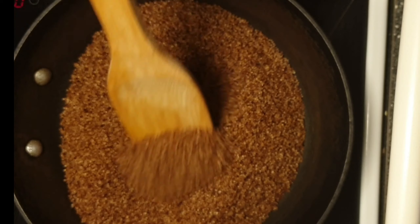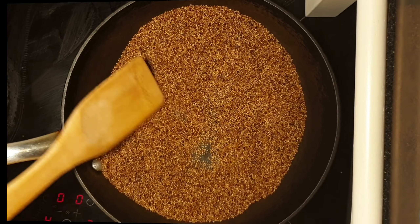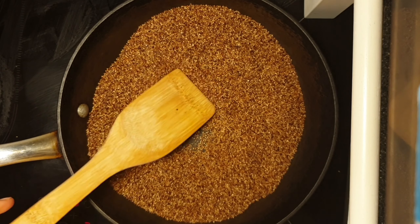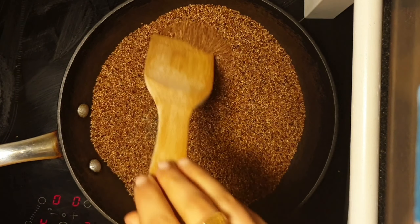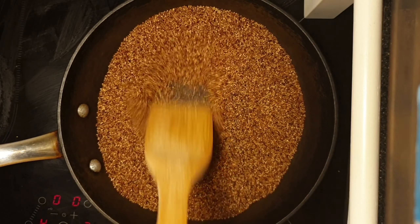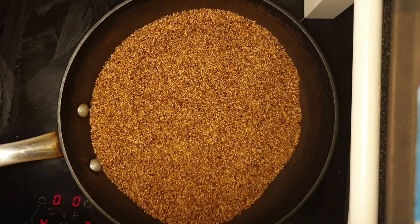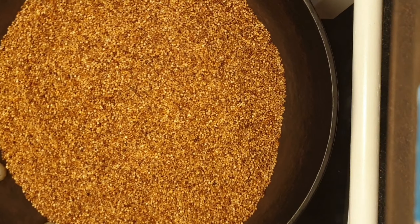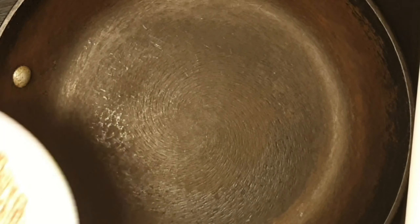Dry roast the ragi until it becomes crisp. The finger millet is roasted well — it became crisp now. Transfer the finger millet to a plate and let it cool down. To the same pan, add 2 cups of red rice.